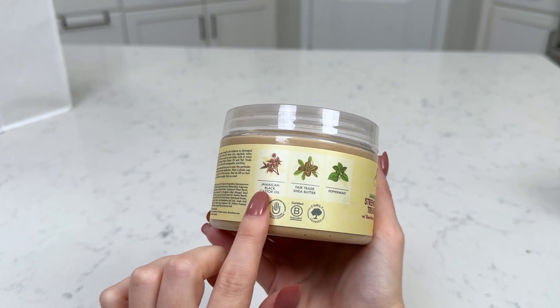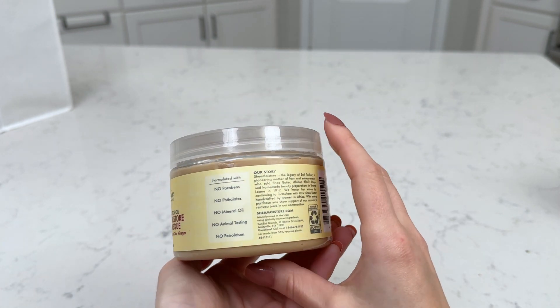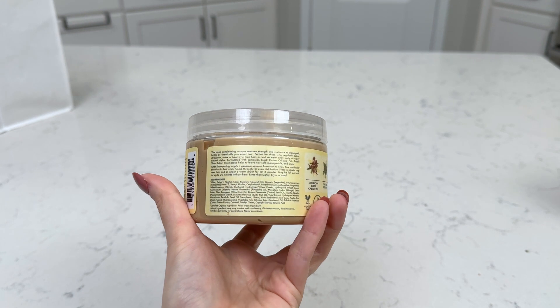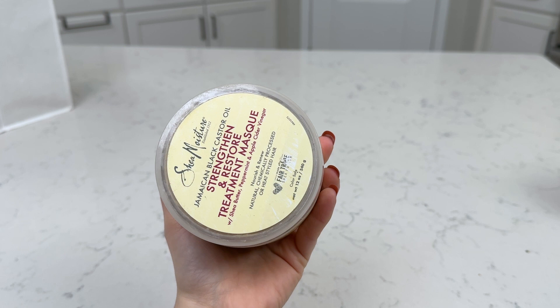It has Jamaican Black Castor Oil, Shea Butter, and Peppermint. I like to do this little hair treatment for 10 to 15 minutes and it's really nice.